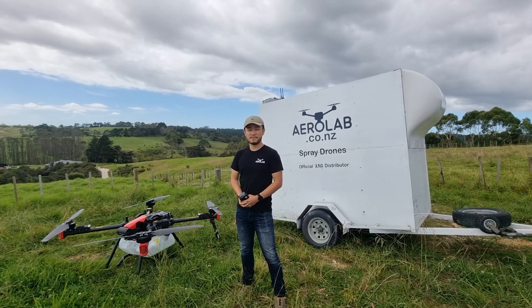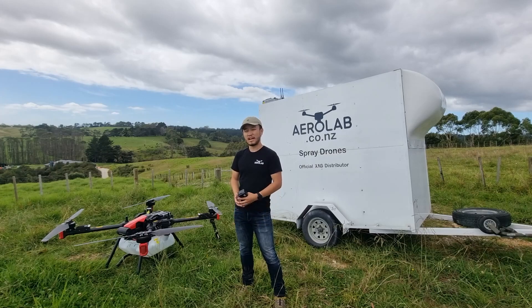Hi, I'm Rob from Aerolab and today we're going to cover the basics of operating a spray drone. We're going to go over how to set your equipment up, how to create a task, and also getting your drone to spray your paddock.